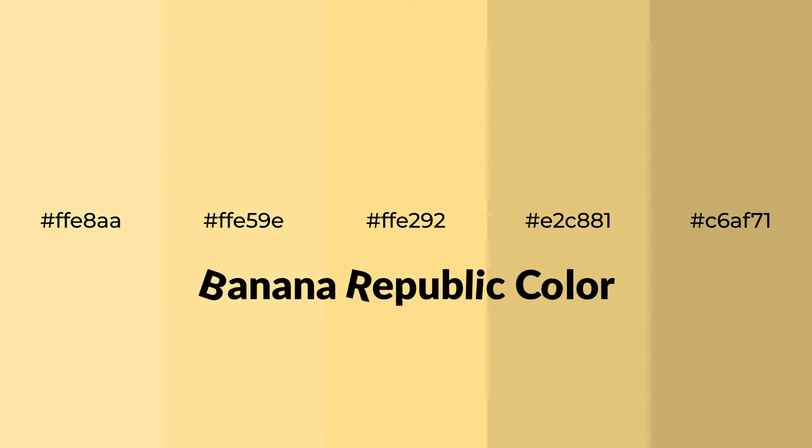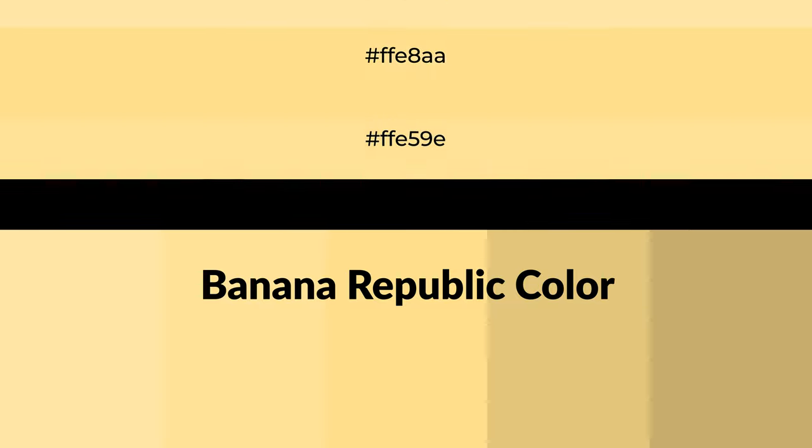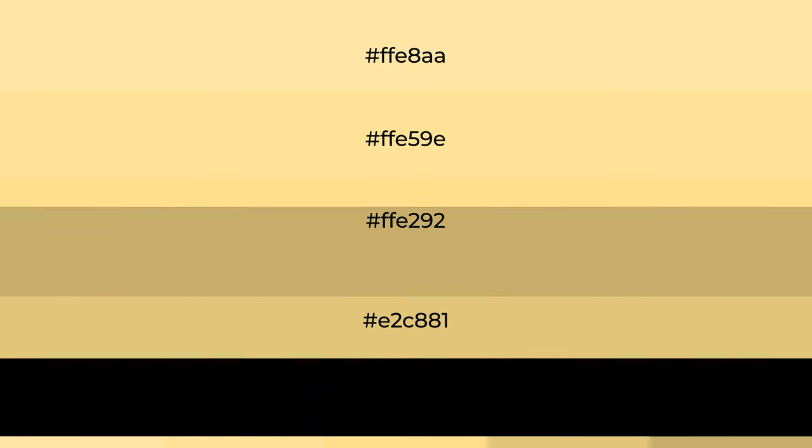Warm shades of Banana Republic color with yellow hue. For your next project, to generate tints of a color, we add white to the color. Tints create light and exquisite emotions.